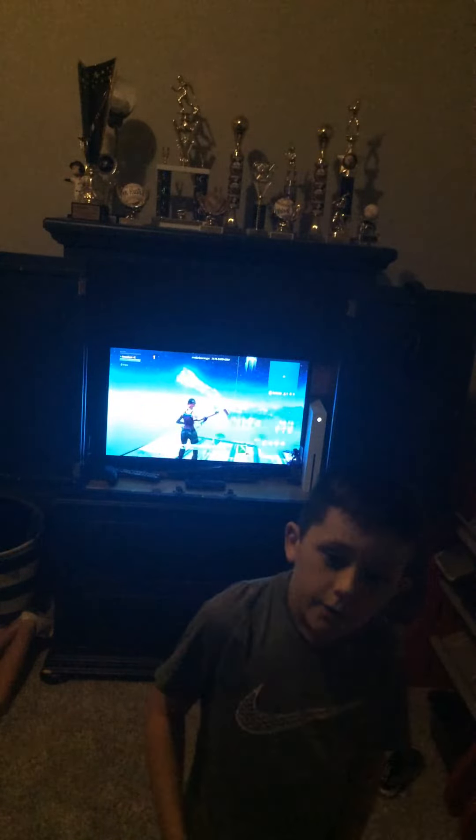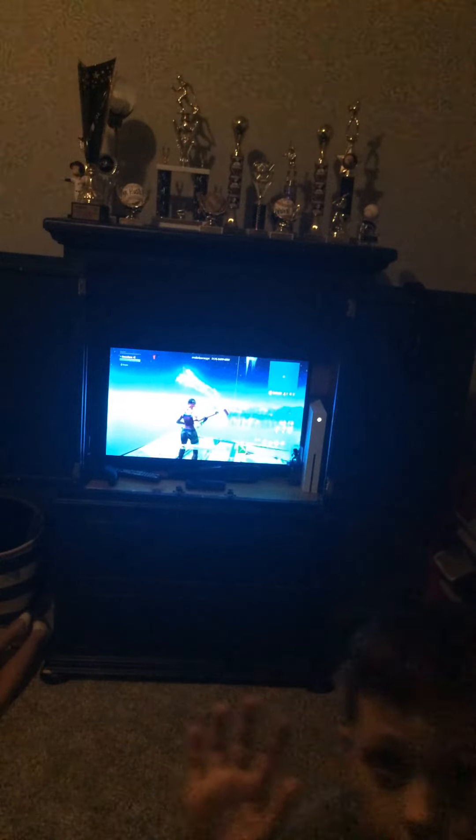That's it guys, that was me building. See you next time. Bye.